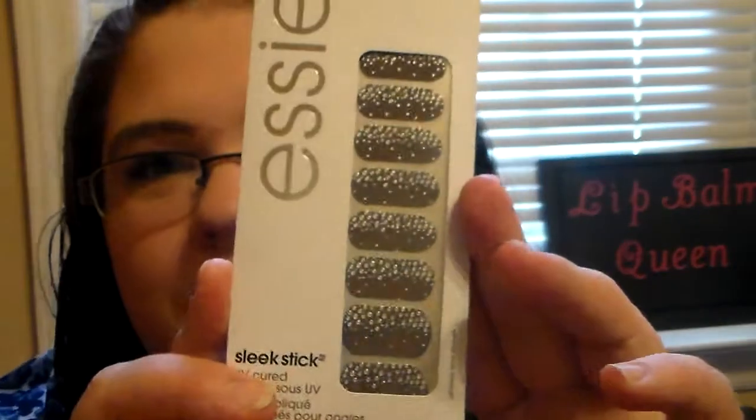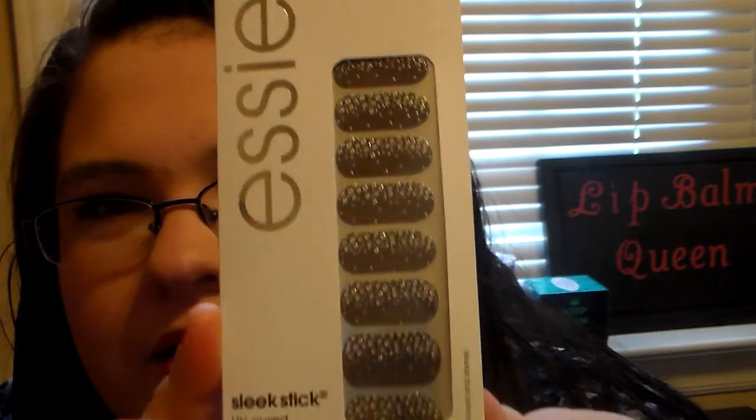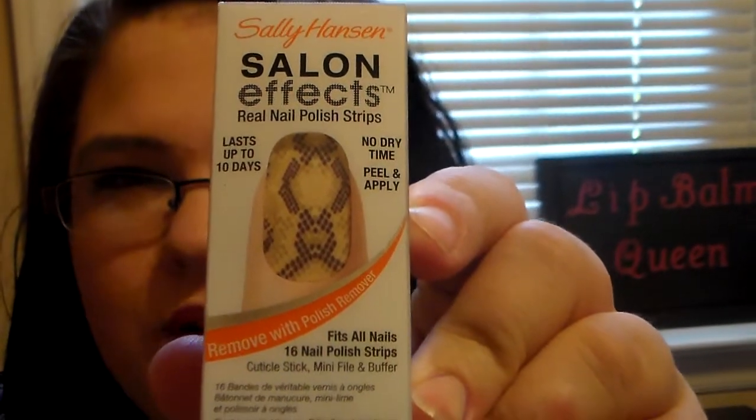I wanted to add a pack of the Essie Nail Strips — this is the Stickers and Stones. They're just a really pretty design and one of my favorites, so I put one in. Then, staying on nails, I also wanted to add the Sally Hansen Salon Effects Real Polished Nail Strips in Brattlesnake. It's just a really pretty design and I think that's really cute.